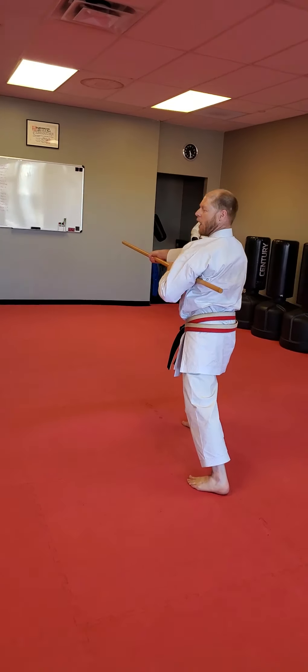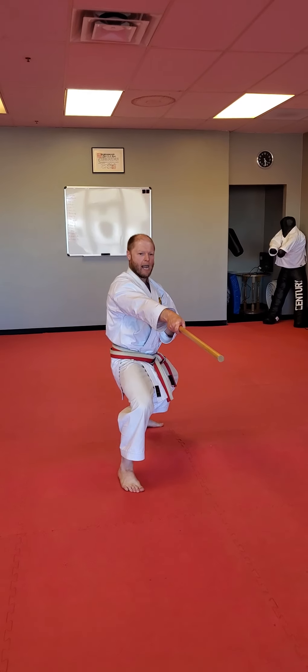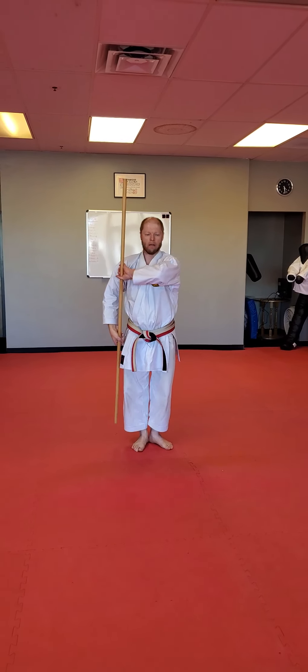Launch. Out. From here, drive. Strike. Pull. Slide. Strike. And curl. Set. In.